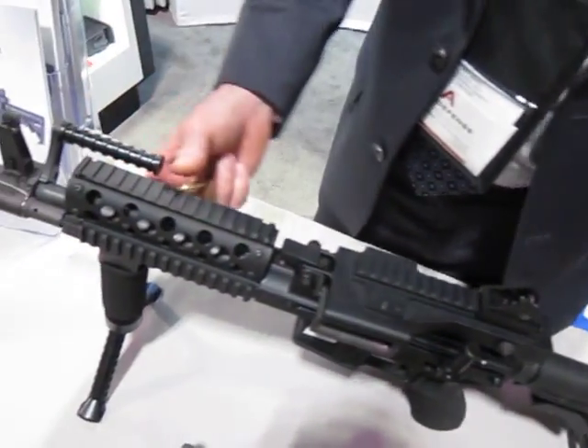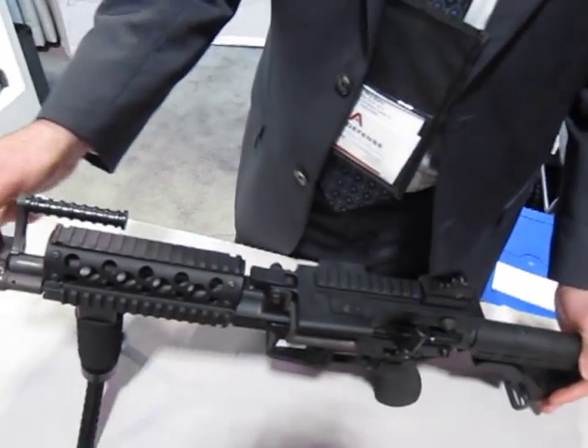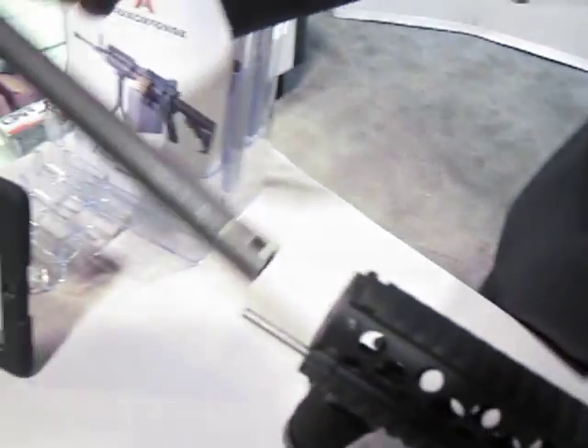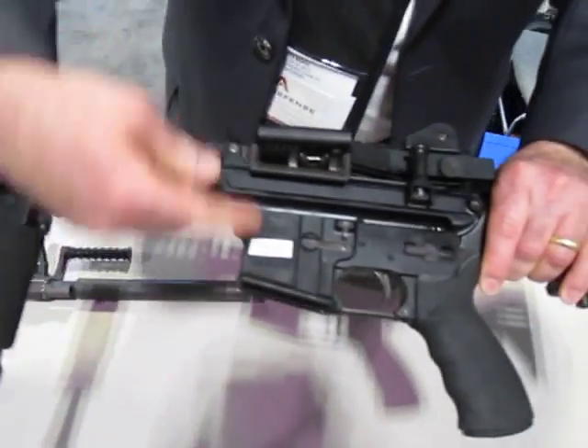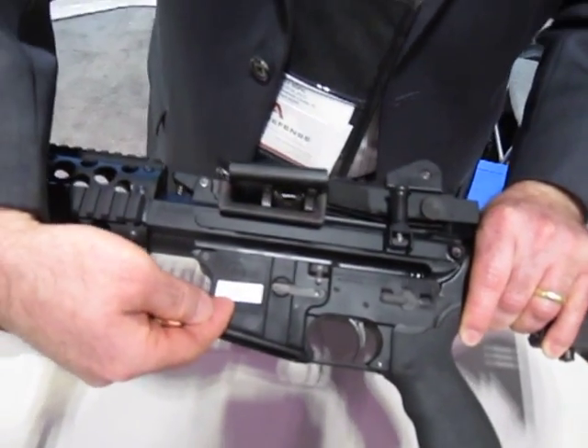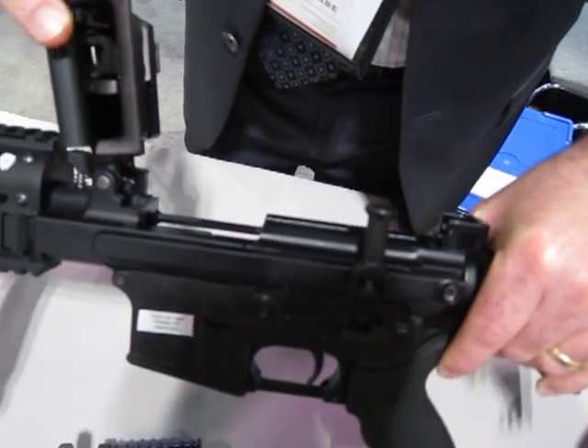This is the Ares 16 AMG — it's a light machine gun. The AMG 2 is a dual feed system whereby we can run belts or magazines. The side-mounted gas system allows us to run magazines through the normal port on any M16 or AR15 lower receiver, or we can run belts here.